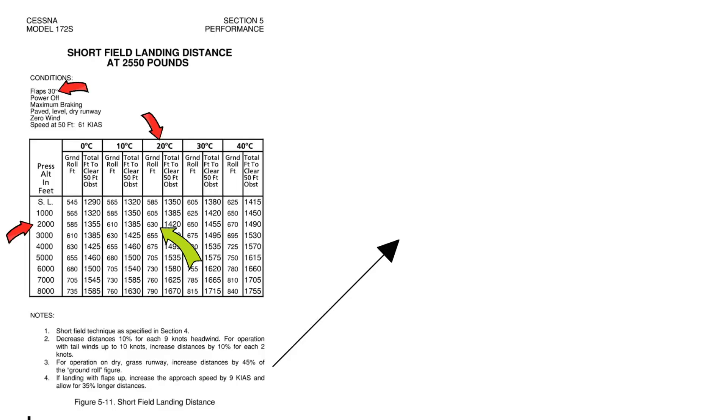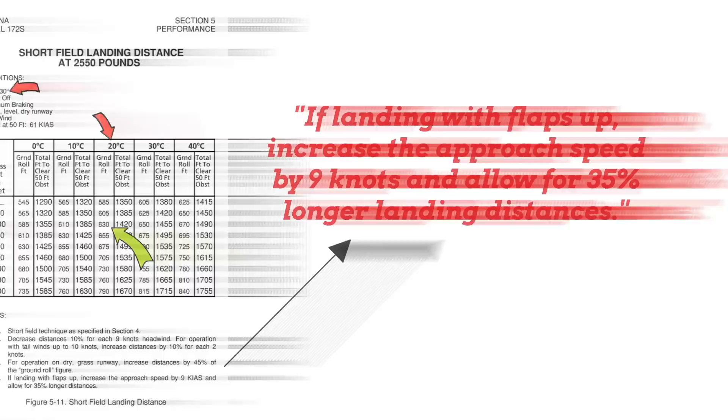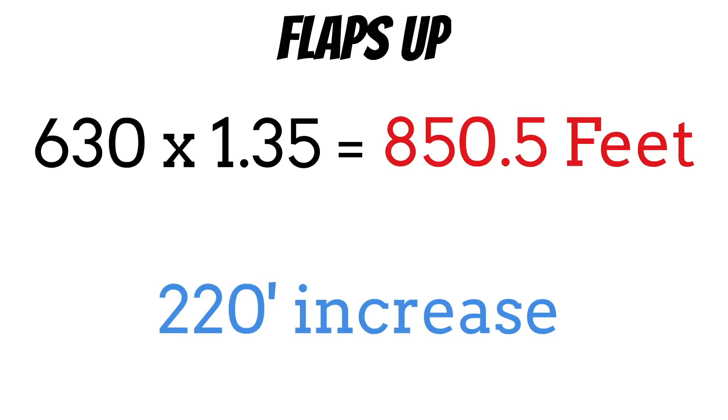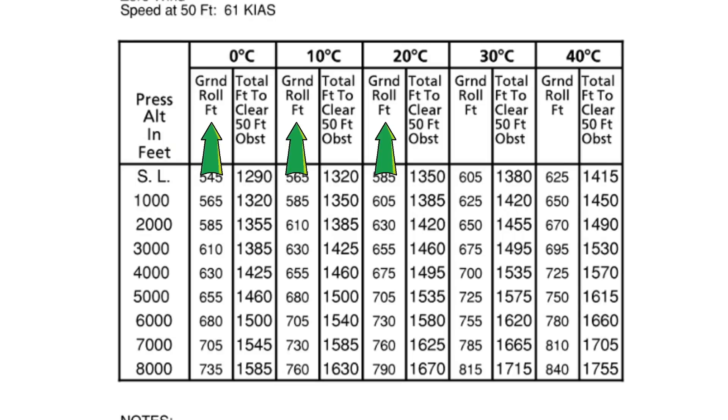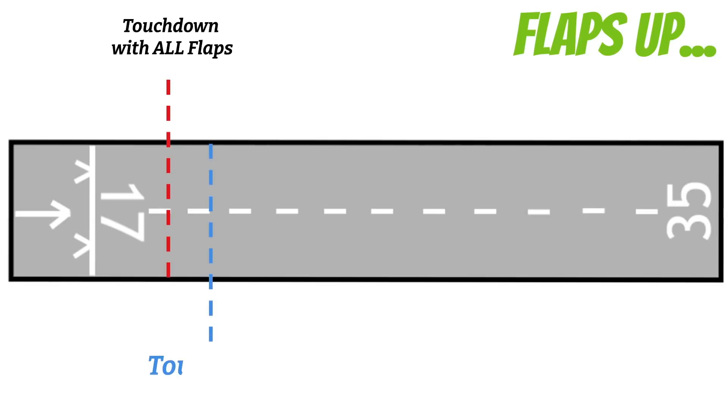This POH actually has a note: if landing with flaps up, increase the approach speed by 9 knots and allow for 35 percent longer landing distances. So if we landed with zero flaps our landing distance would increase to 850.5 feet — that's a 220-foot increase. And that says nothing about the floating that usually happens with zero-flap landings. When I land with zero flaps, I've noticed that I typically float 200 feet or so beyond my normal touchdown spot. I personally believe this is why the practical test standards allow for a 200-foot touchdown zone on the power off 180, instead of the 100-foot zone for a short field landing.